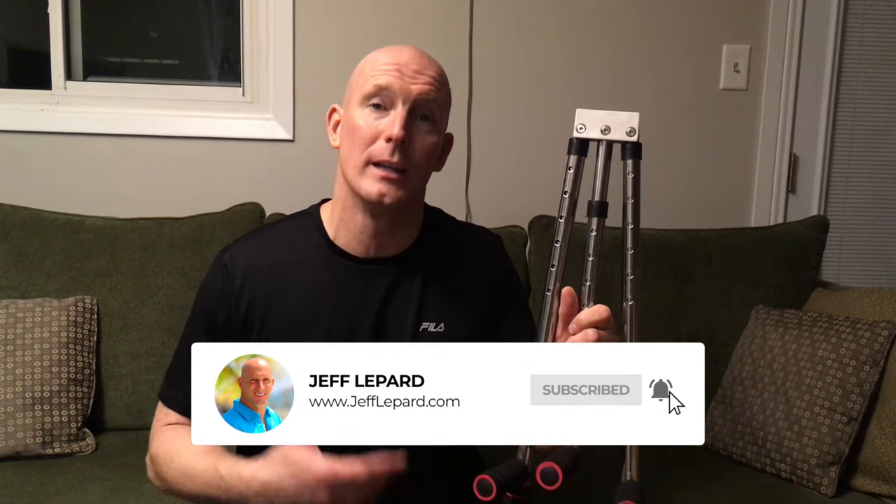I just got this package — the three bar leg stretcher — in the mail today from Amazon. The reason I'm getting this is I just want to improve my flexibility. For those of you that don't know, in the past I used to do a lot of martial arts and at one time I was able to do the splits.